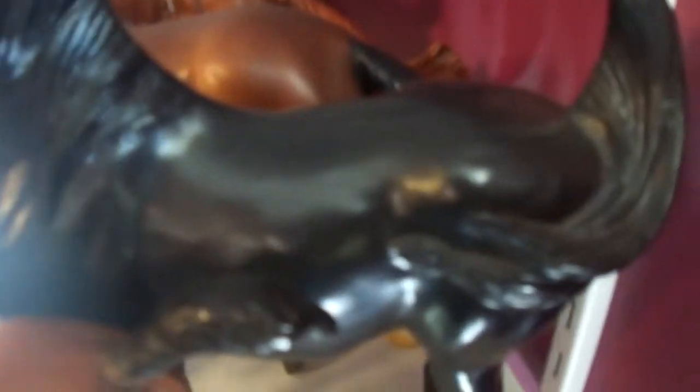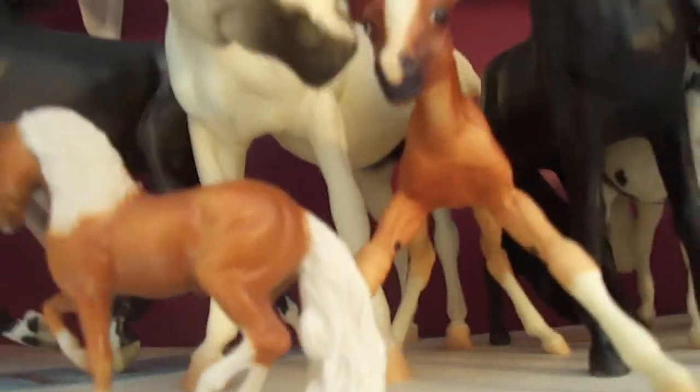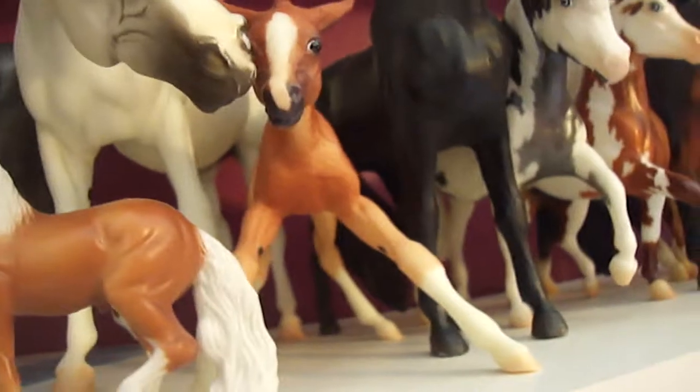Then I have the Black Stallion, and mine is glossy looking — I know the rest of them are matte, but I don't know if mine's a variation or what, because he's really shiny. Then I have a Grazing Foal from 1980-something. And I have Newsworthy, Thunderstorm, Secession, and Le Fire. They are not for sale, so don't ask. The mare's not even LSQ — her nose has rubs. And I think they came with a hang tag, but I must have thrown it away because I was littler when I got them.